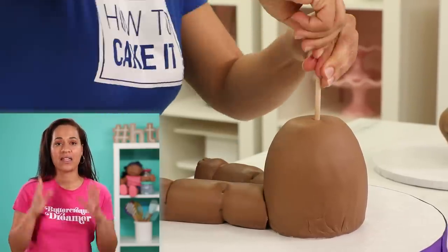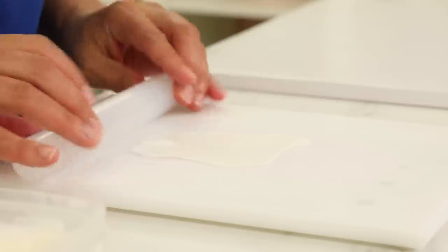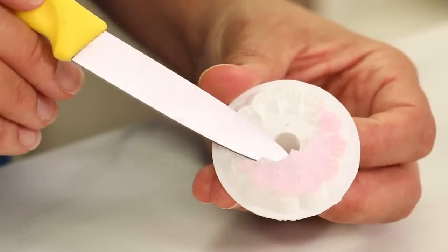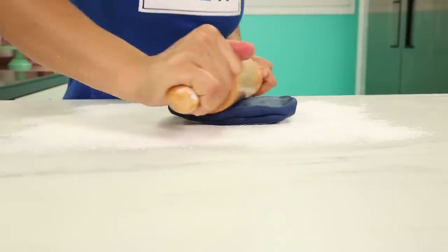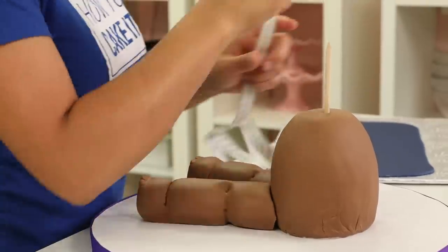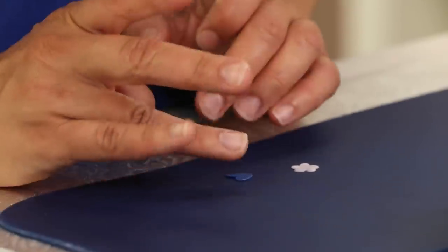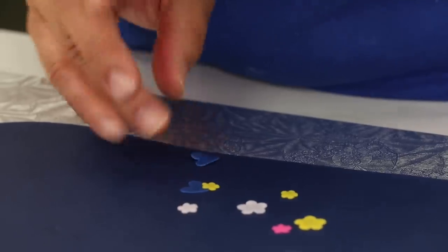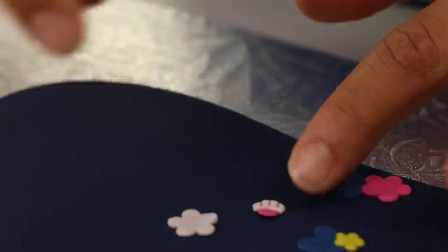I want that dowel to at least be halfway inside her head — that sounds terrible, I know it sounds bad, but it won't hurt. Now I need to create Eva's shorts. They are covered in a lovely floral and heart pattern. I rolled out all the colors in the pattern really nice and thin, and then I'm going to use various heart-shaped and floral-shaped plunger cutters to cut out various parts of the pattern. I had to improvise because the pattern is quite unique — I used flower cutters I have and altered them with other cutters.